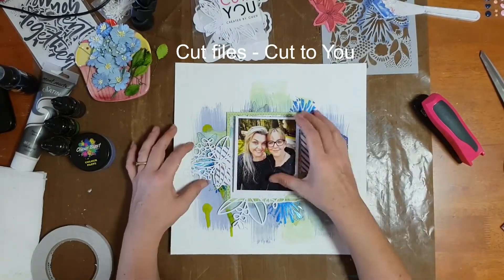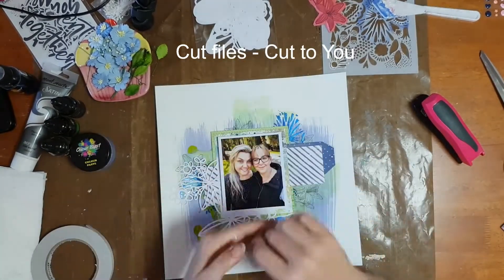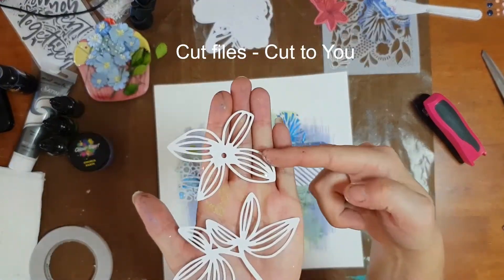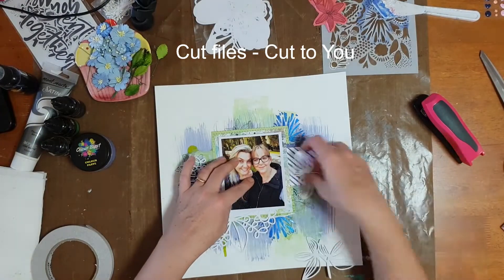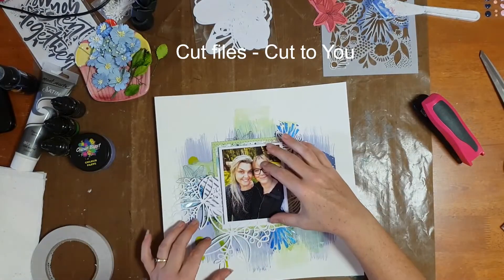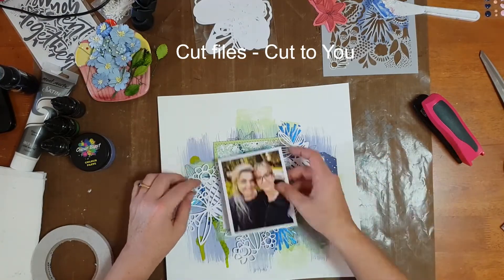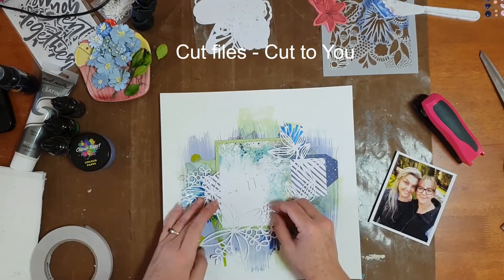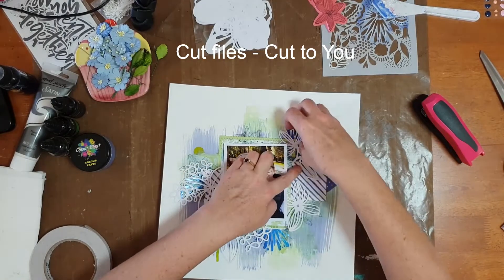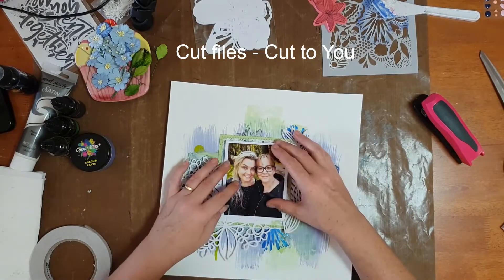The next step was these beautiful cut files from Cut To You, created by Gwen. I purchased them digitally but also had Gwen cut some for me — despite the fact that I have a Silhouette, my Silhouette and I are not the greatest of friends, and it's quite a hassle to get it out and set it up. Gwen actually delivered them to me at retreat so I could use them straight away without dragging out my machine.